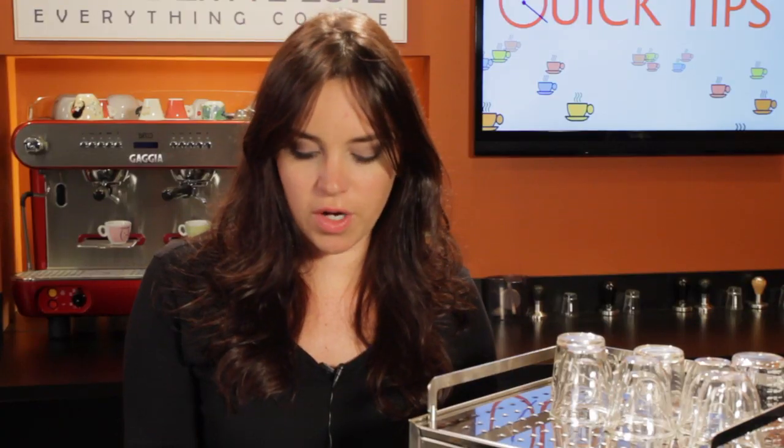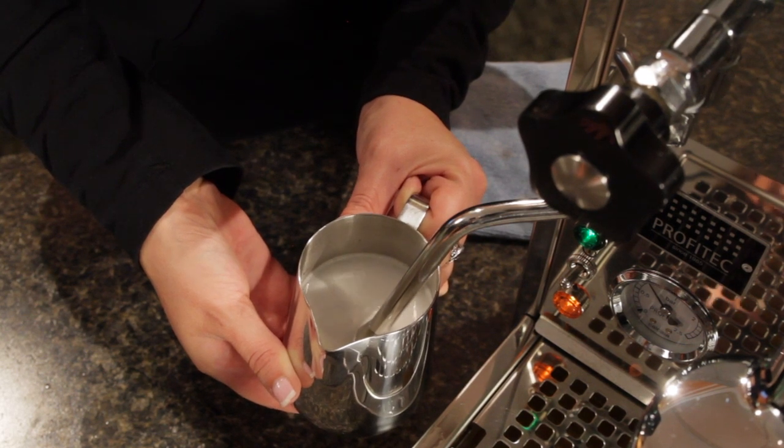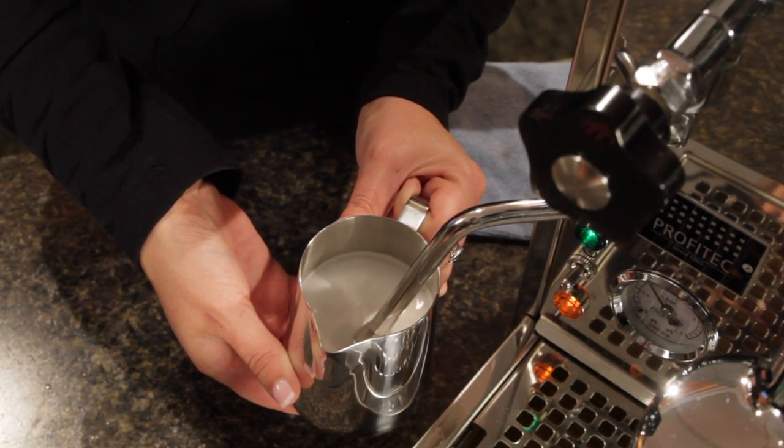In the end, what we're looking for is a nice shiny surface with no large bubbles. If you happen to get larger bubbles, that roll will break them up and mix them back into the milk. It'll look a little bit like latex paint.